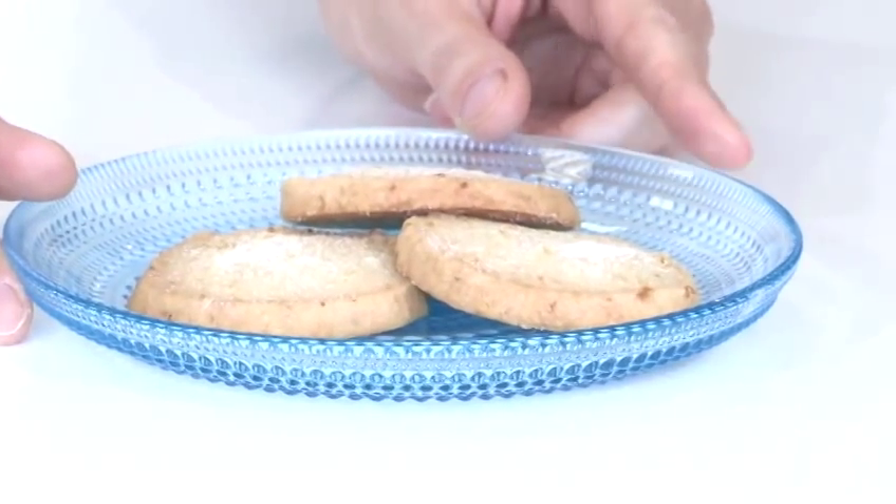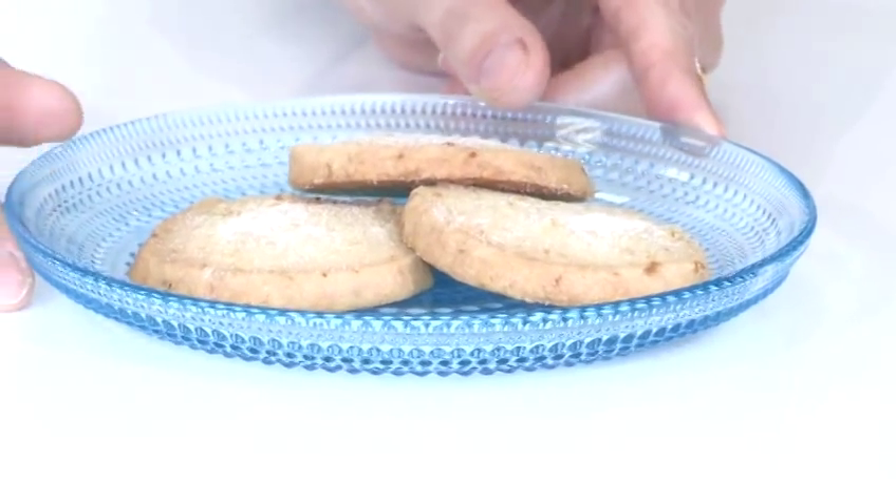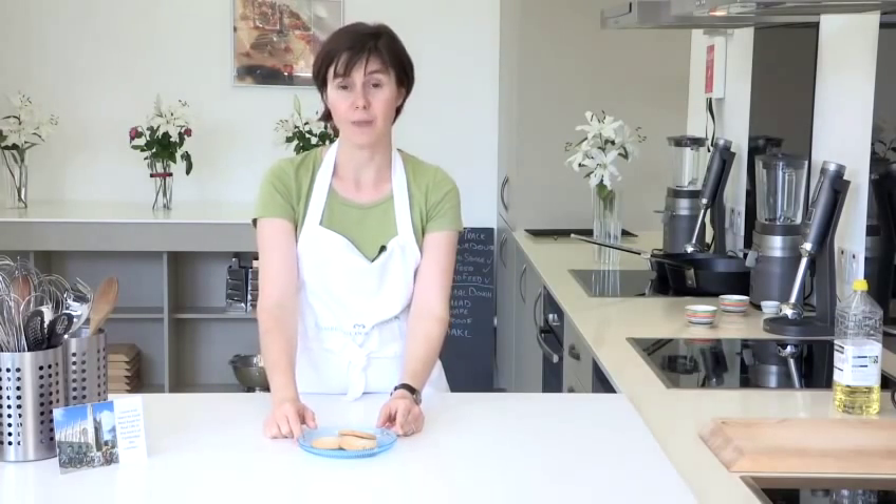So the lemon biscuits were in the oven for 15 minutes. I left them to cool slightly on the baking tray before moving them onto the plate and just dusted them with a little caster sugar. That's how you make lemon biscuits.